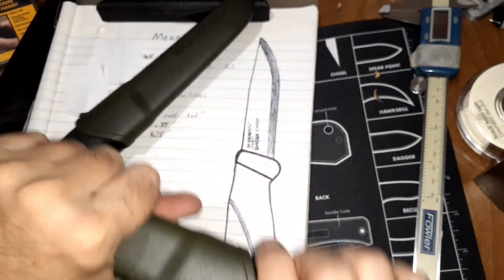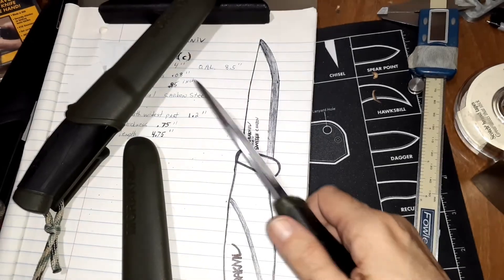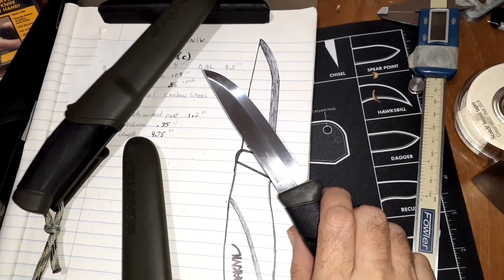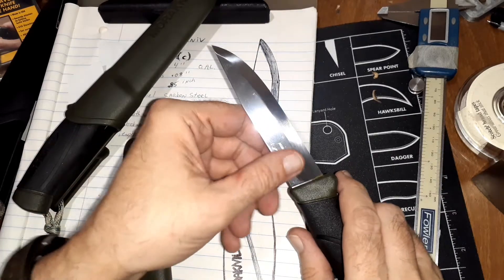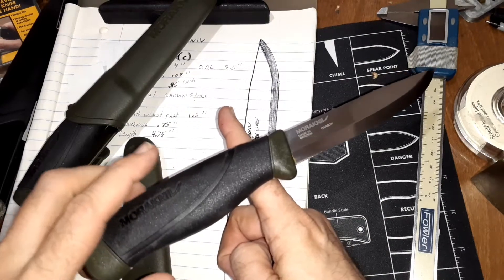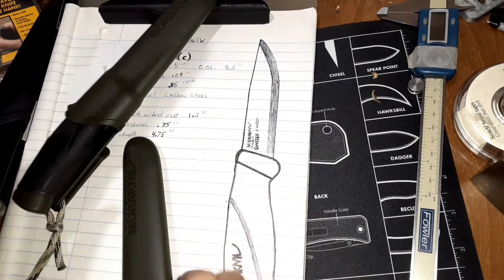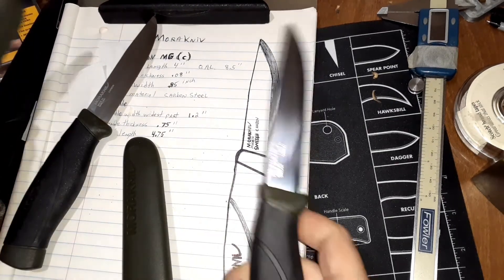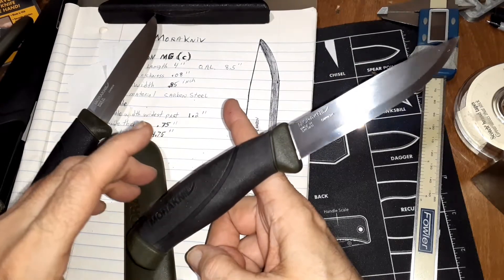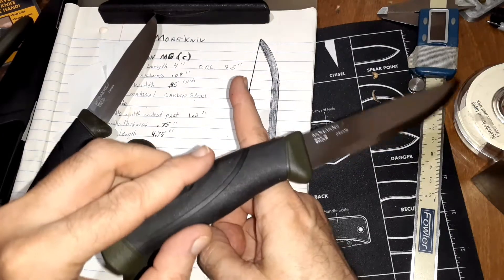The difference I've noticed right off the bat is the weight — it's a little bit heavier in the hand. And this one is thicker, of course. I did a balance test, and I don't know how they're doing it, but this one balances at about the same point as the other one.